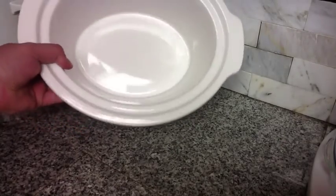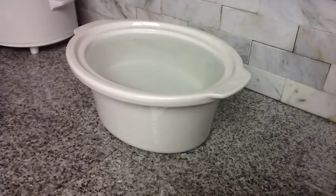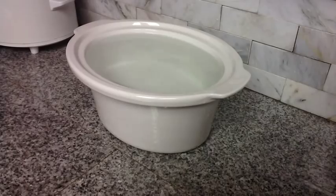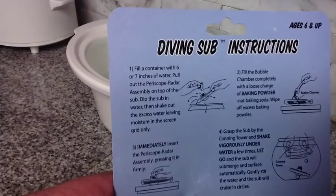You'll need a bowl. It says that you need about six or seven inches of water. This one is about five — it's all I had on hand, but it worked fine. Fill it with clear water. The clearer the better, as it will enable you to see it better.